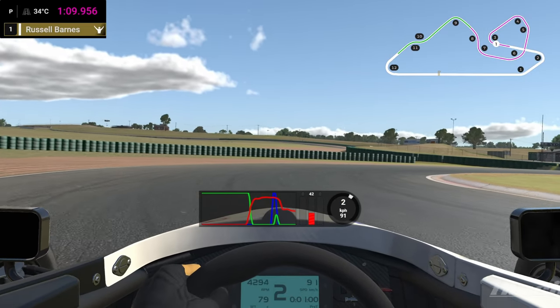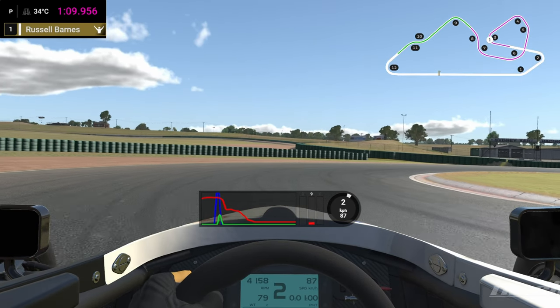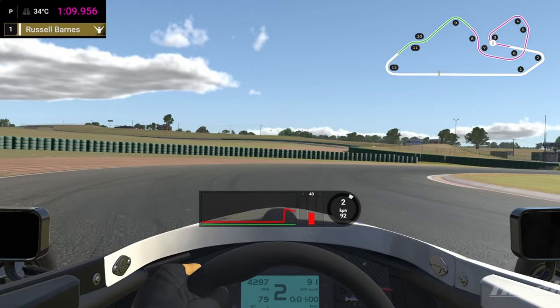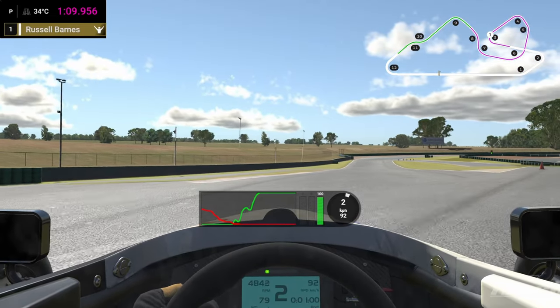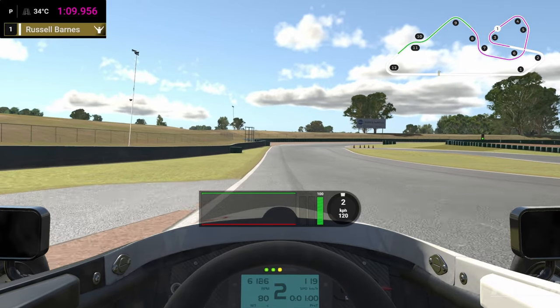Then we're coming out of the brakes really quickly at turn-in, and turn-in here is essentially the end of this curbing. So we're going to really draw out that brake, keep it in second gear, get the car rotating and get on the gas as soon as we can. Got a lot of exit here — again, I could have used more exit, which means I could have carried a little bit more speed.